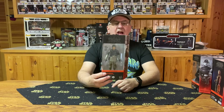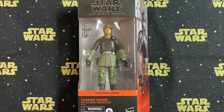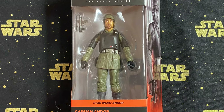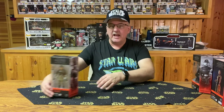The first one, number one of the Andor series, is Andor himself — Cassian Andor. In this particular figure, he is the Aldhani Mission, which means he's wearing that Imperial armor that he used to get into the Imperial base. The back reads: 'In an era filled with danger, deception, and intrigue, Cassian Andor embarks on a path that will turn him into the rebel hero who will challenge the evil Galactic Empire.' Very nice figure. I especially like the armor he's wearing, and the face is a pretty good capture. A great start to the Andor Black Series.